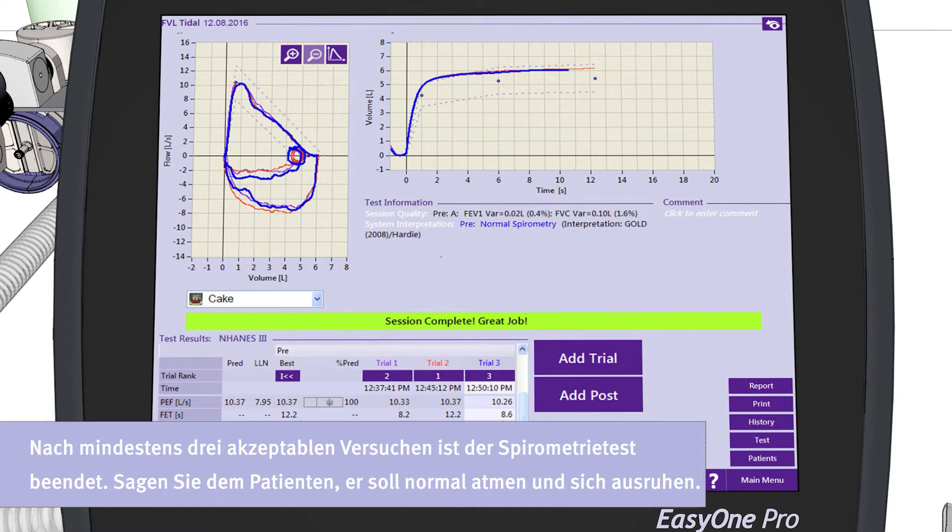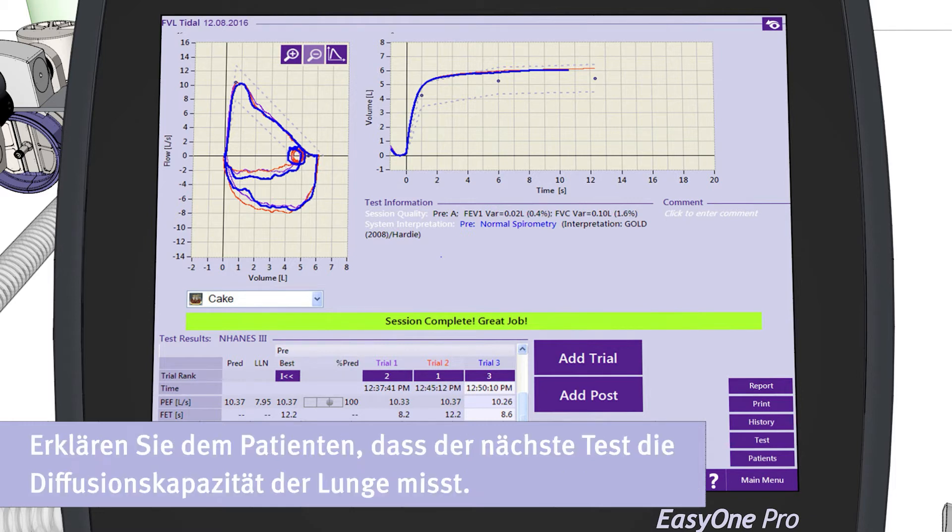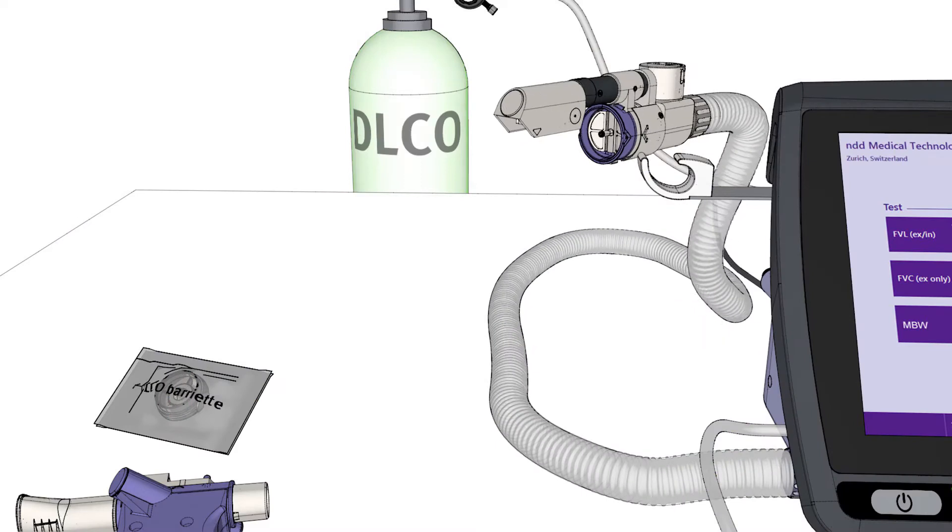After a minimum of three acceptable trials, the spirometry test is over, and the patient can be told to breathe normally and rest. In preparation for the next test, please explain to the patient that this test will measure the diffusion capacity of the lungs.